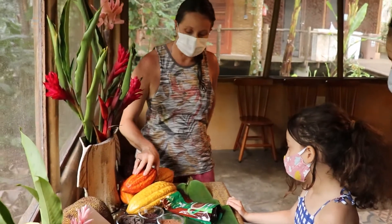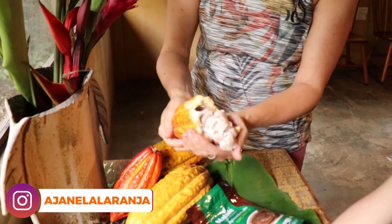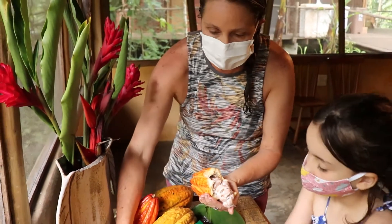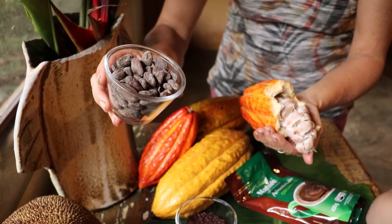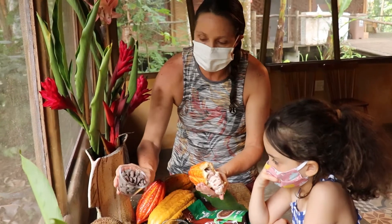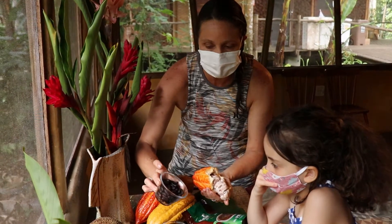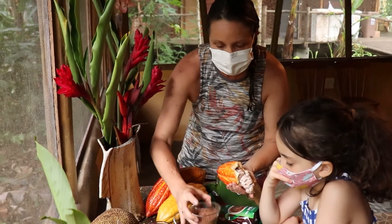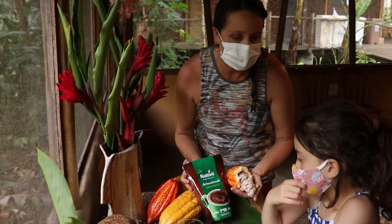Aqui, como é que é o cacau? Vocês já abriram o cacau? Esse branquinho é a polpa. Da polpa a gente chupa ou faz um suco bem gostoso. E dentro são as sementinhas. É a semente que foi fermentada durante alguns dias — ela foi tirada daqui e ficou parada fermentando. Depois passa para a torra, ficando assim. Depois tritura, fica assim. Até passar para outros processos: o cacau em pó, e até virar um achocolatado ou chocolate em barra.